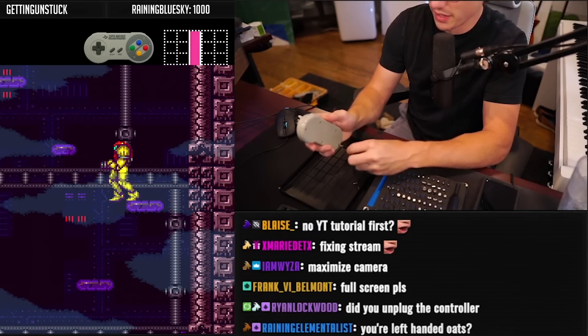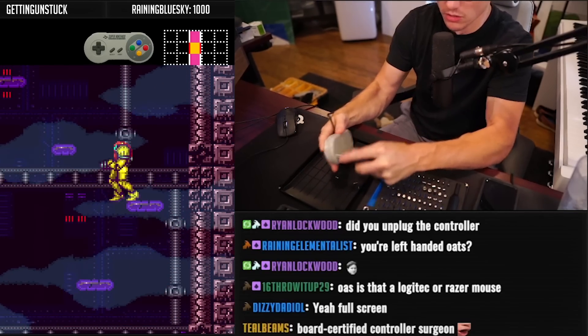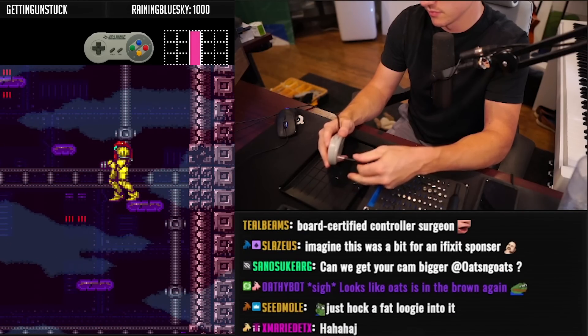It doesn't matter — you can unplug the controller. I should know it's still plugged in. No, we're good. Can we get the cam bigger? Yeah, probably.